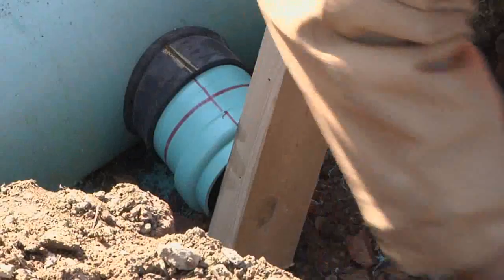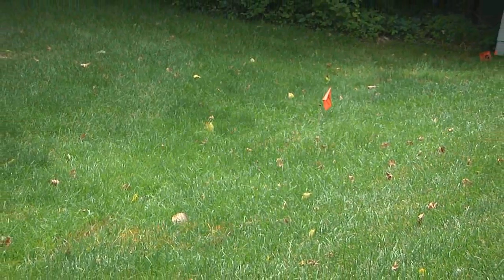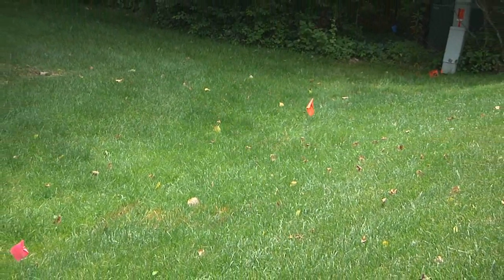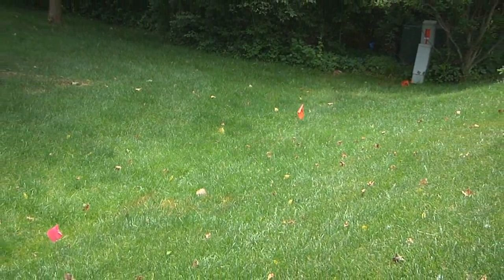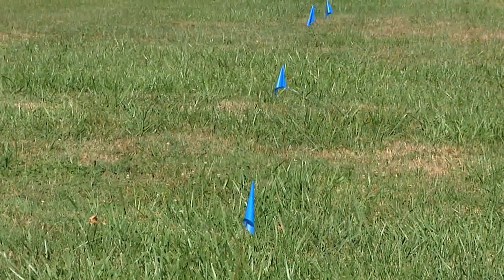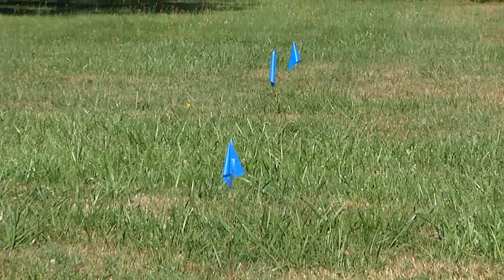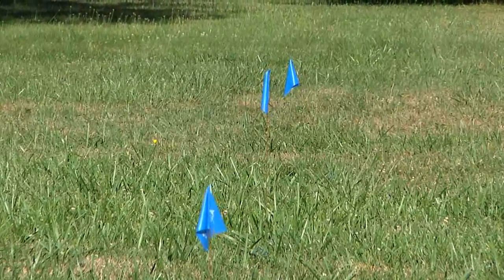We'll show you how to properly install an Inserta-T pipe tap. Before you dig, be sure to contact your local utility notification center to find out where any underground utility lines might be. They'll send a professional to mark the underground lines so that you can safely start your project. Also, be sure to obtain any necessary permits for your project.